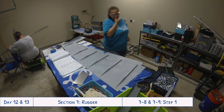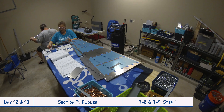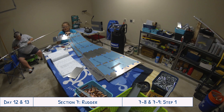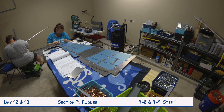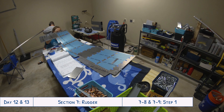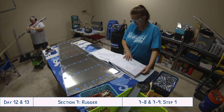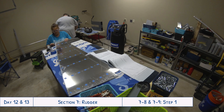Now Tyler is working on the rear spar for the horizontal stabilizer, deburring in the back, while I am attaching one of the halves of the top rib to the left skin, then doing the same on the right skin. Those halves are kept separate because as you attach the trailing edge wedge, it's going to kind of zipper together as it goes, so that's why they're kept separate and not attached until later.